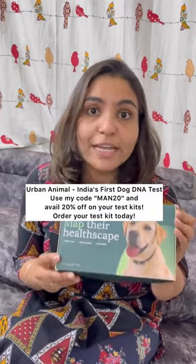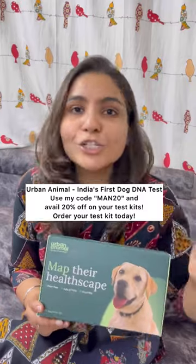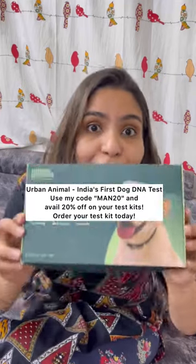I am extremely relieved knowing Mango does not have a genetic condition. If you love your dog, you must get India's first DNA test kit for dogs from Urban Animal and get your dogs tested. You can use my code MAN20 to avail a 20% discount on the price of the product, so order it today.